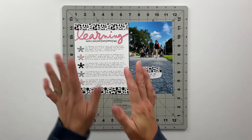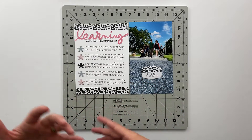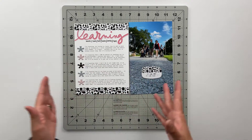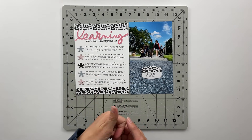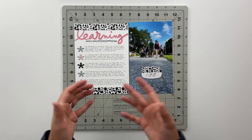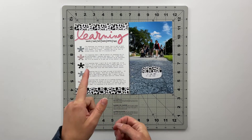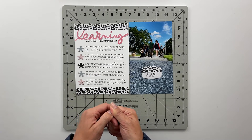I hope that you enjoyed this and I hope that the journaling there maybe sparked some ideas of things that you are perhaps learning this summer or during this vacation time as well. If you enjoyed this one, make sure to give it a thumbs up down below. I'll see you back here on Wednesday for Project Life and on Friday for Story Kit Crush.